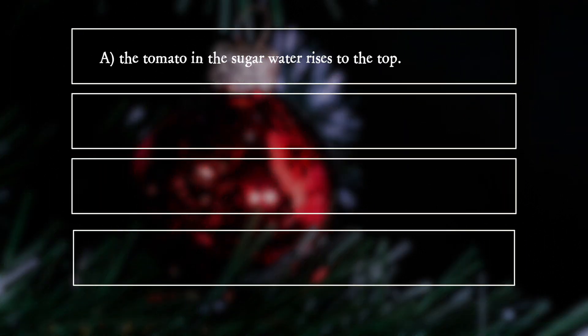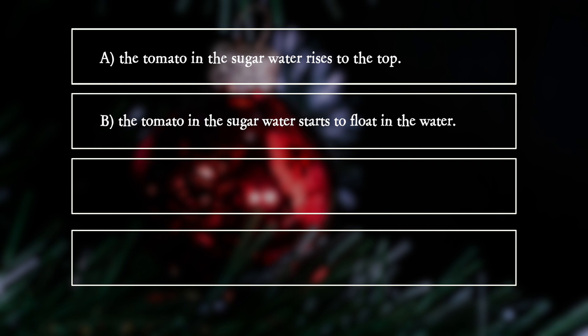What happens? A. The tomato in the sugar water rises to the top. B. The tomato in the sugar water starts to float in the water. C. The tomato in the tap water rises.